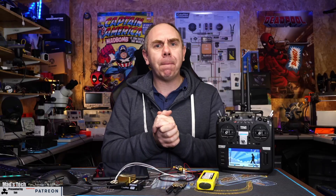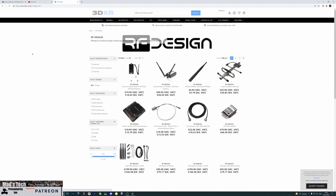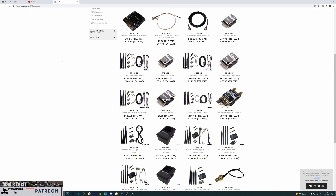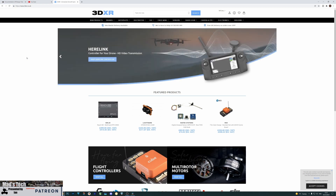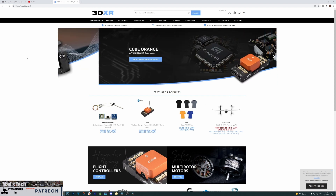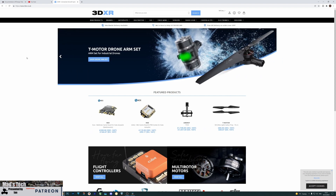A massive thank you to Ben at 3DXR - we would not have been able to make this video without their support. Ben holds all of the stock of these radios and has the Cube Autopilot and everything you need. Please do check them out and support them - they've been very good to us on this channel. Go to their website if you're interested in getting these radios or anything else for your aircraft build.